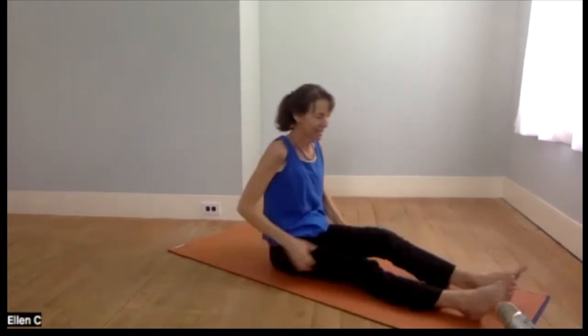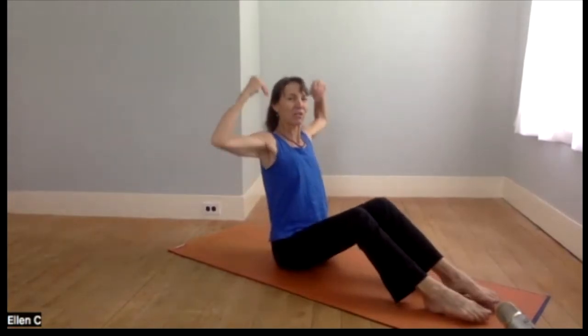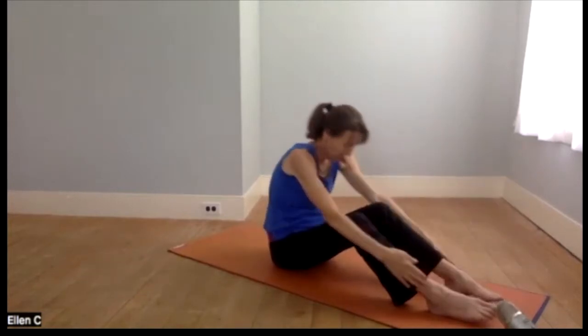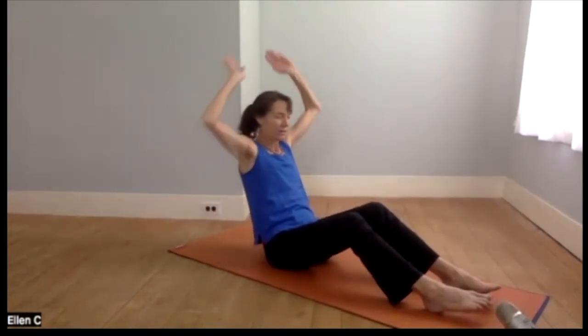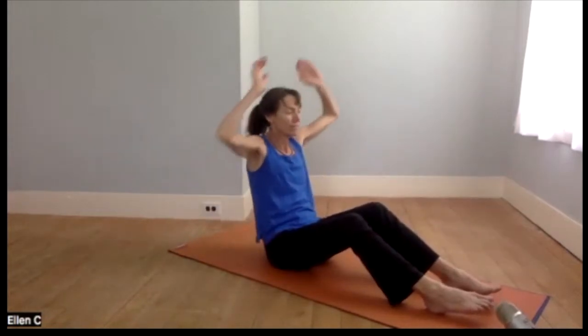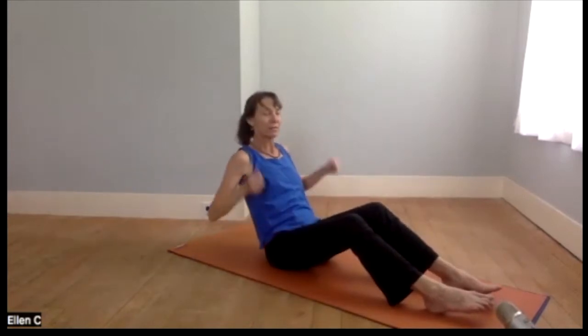From here we'll go ahead and stretch the legs out. I think a little bit of the wave is in order for the day — reaching up, hinging at the hips, coming forward, pulling back and around. You can go faster than I'm going or slower or at this pace. We'll do one or two more rounds.